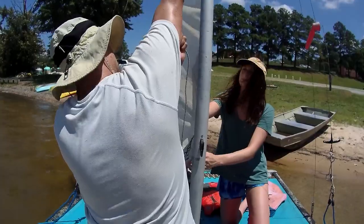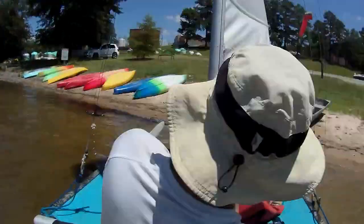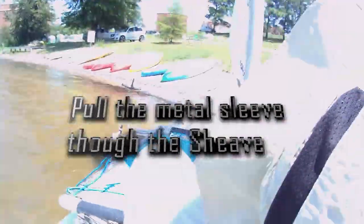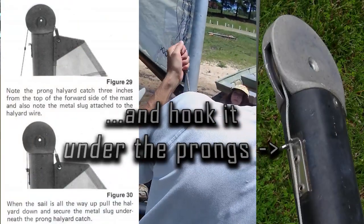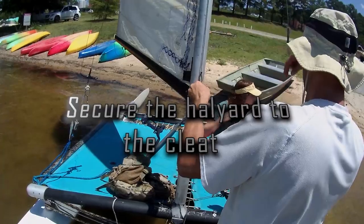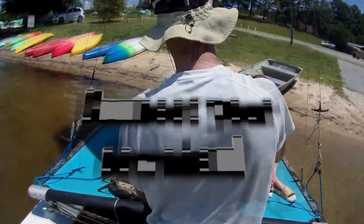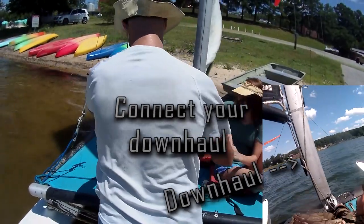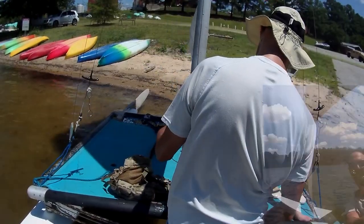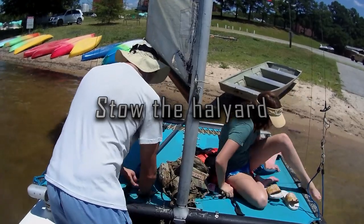It may be a bit harder to pull when the little metal sleeve on the halyard passes through the sheath block at the top of the mast. But you have to get the sleeve through so you can hook it under the prong halyard catch. Then cleat the halyard. You also pull the running end of the halyard under the aft mast cleat, then up and through the hole in the bottom of the boom gooseneck or downhaul and back to the cleat. Stow any loose halyard in the trampoline pocket.